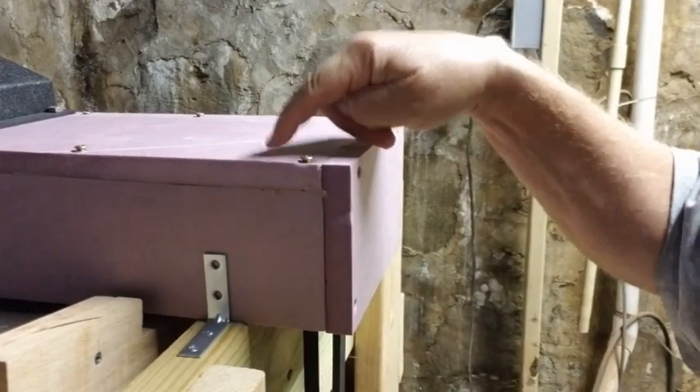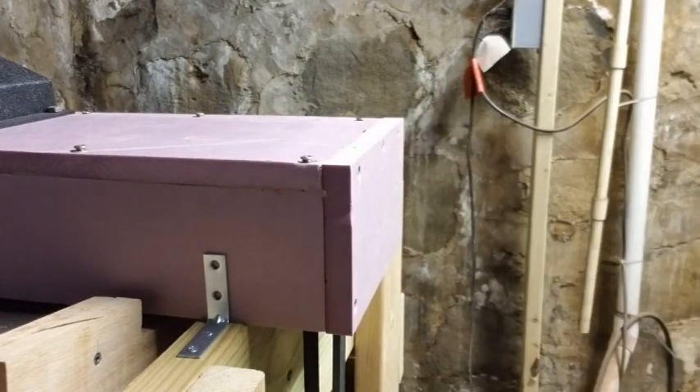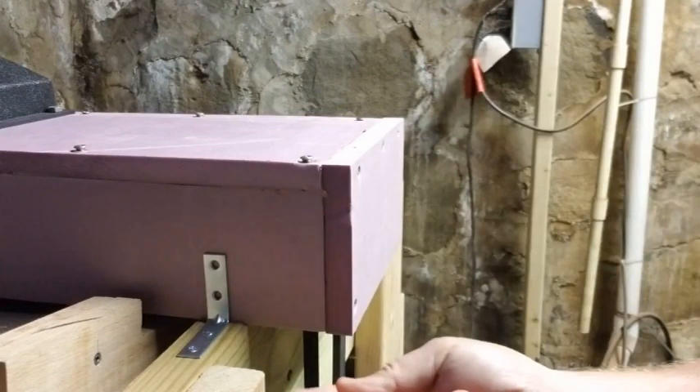This foam is really dense — it's almost like a press board. So I'm going to go ahead and put the screws in here so it's not going to slide side to side on me.